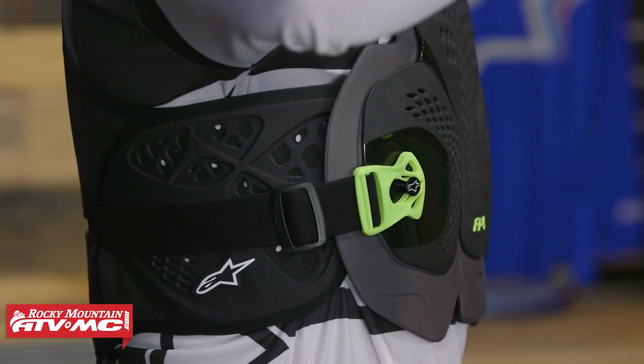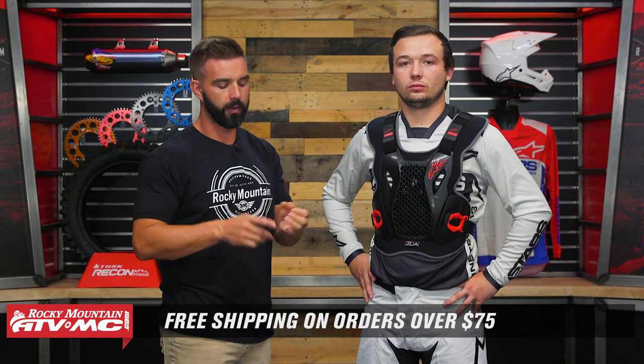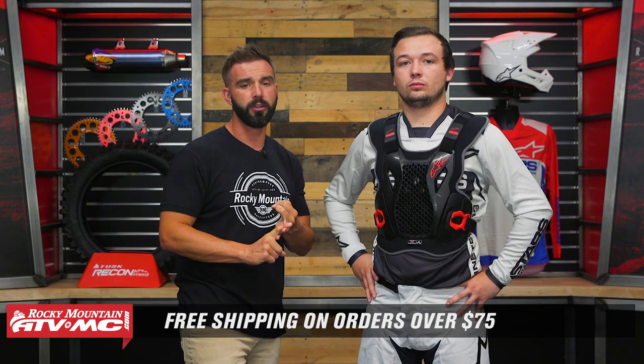If you're looking for something with a little bit more coverage around the sides and even more protection in the back, check out the A4 Max. If you have questions or comments about the Bionic Action roost deflector, leave those below. To pick one up, click on the link or head over to rockymountatvmc.com — orders over $75 ship free. If you liked this video, subscribe to the Rocky Mountain YouTube channel. We've got product spotlights on lots of other roost deflectors and protection jackets to help you decide which is best for you. I am Chase — stay on the trails.